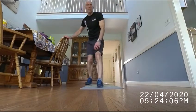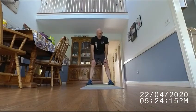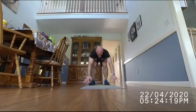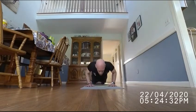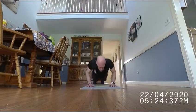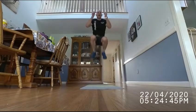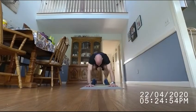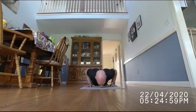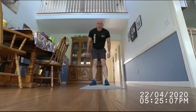More burpees — your favorite. 10 tuck jump burpees with one push-up. [Counting 1 through 10.] If you want to win, you've got to keep moving. Don't stop.